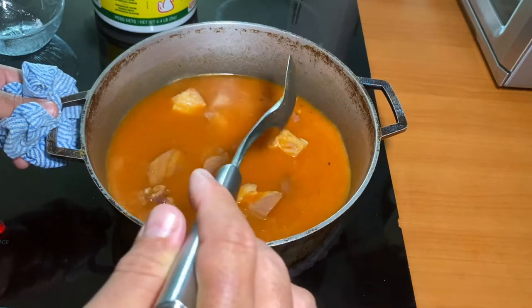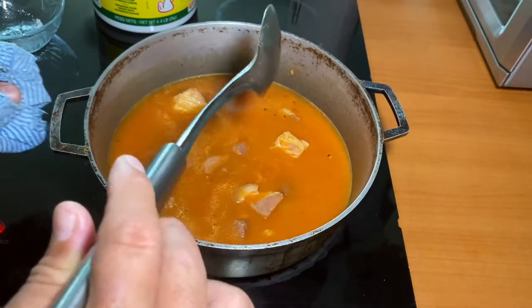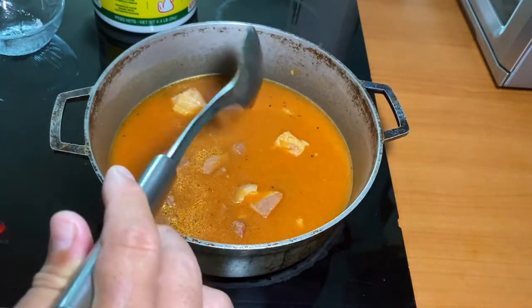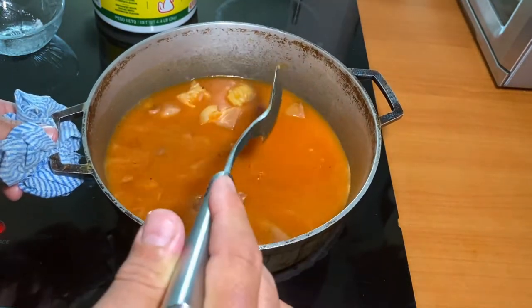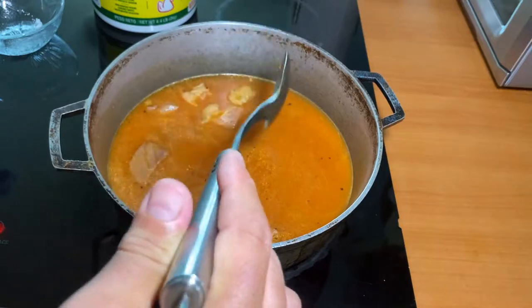If you want, you can also add olives or capers and one or two small bay leaves.